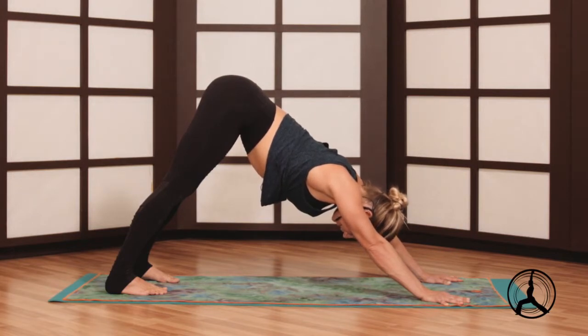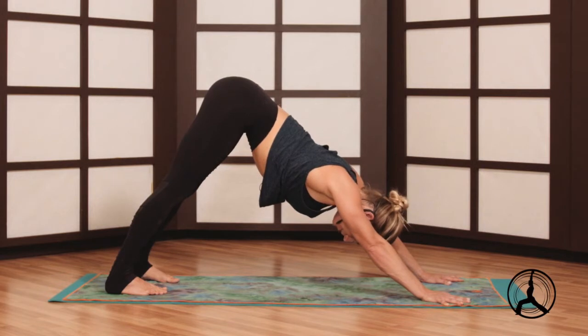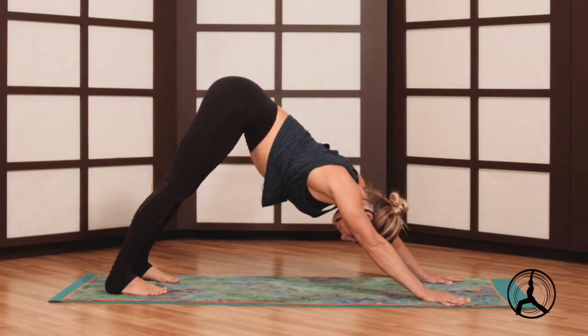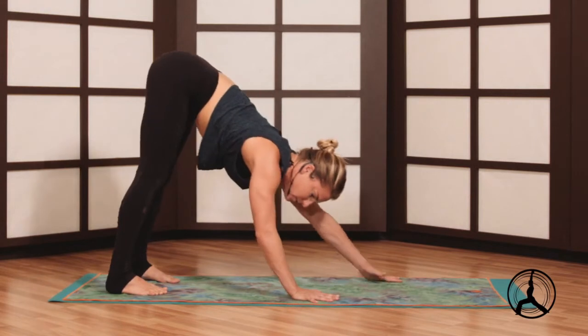Wind down from your day and let go of any distractions. Good reminder that there's no ego in this practice — just be really loving and accepting of where you are today. Take one more breath here and we'll walk the hands to the back of your mat towards your feet.